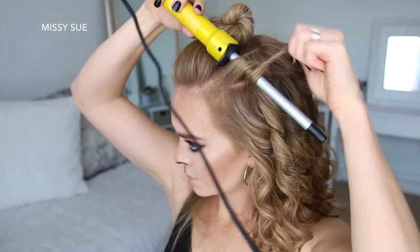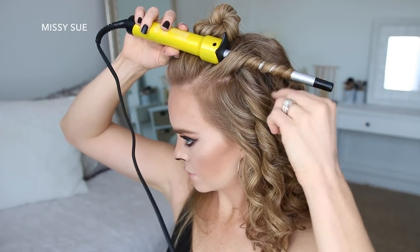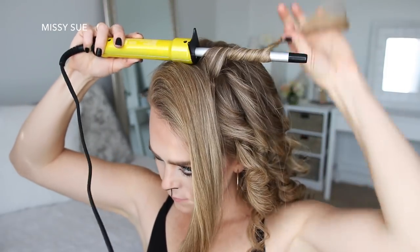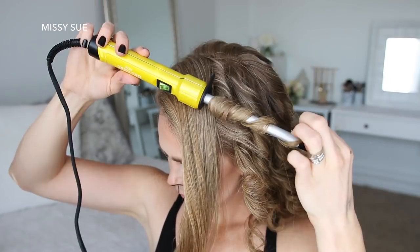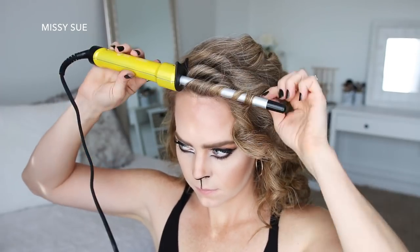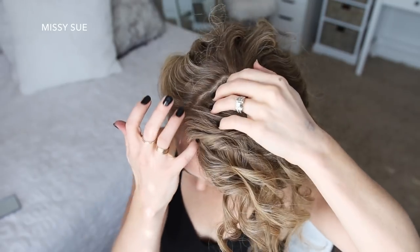To prep my hair for this hairstyle, I'm going to curl it with a half-inch curling wand. I'm taking small sections of hair and curling them away from my face, starting at the nape of my neck and working up to the top of my head. Once all of the hair is curled, with my hair parted on the right side, I'm going to start my braid.